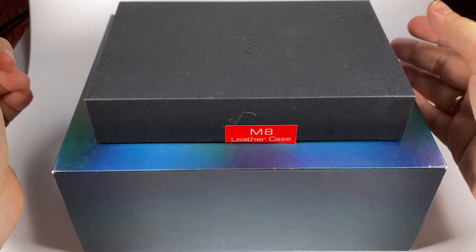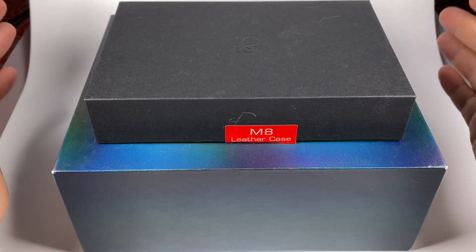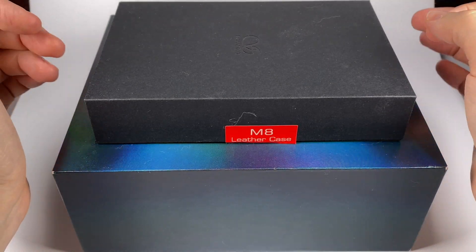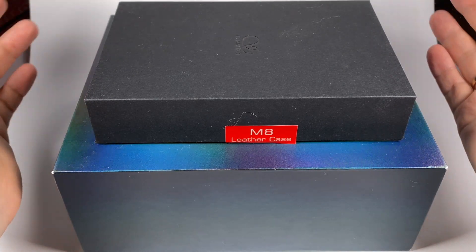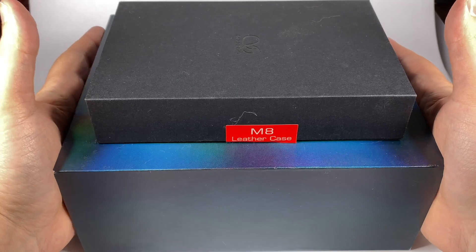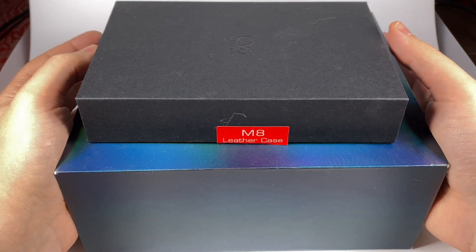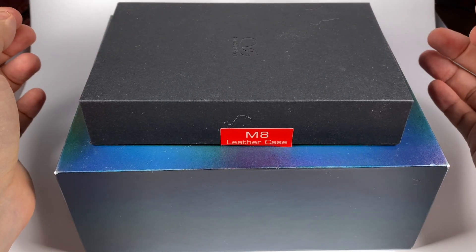After releasing two pretty successful Android players, the M6 and M6 Pro, many people were waiting for Shanling's release in the more high-end segment. They announced the M8 with a few interesting features, and it has finally made its way here. Today I will talk about this definitely interesting player.